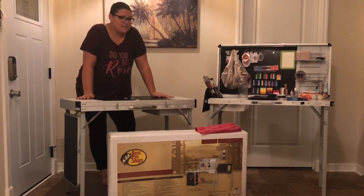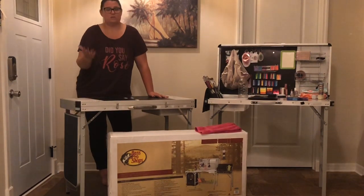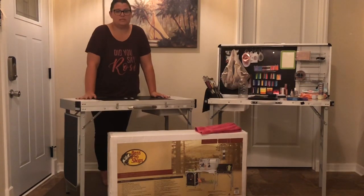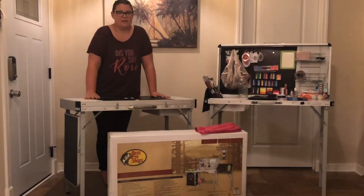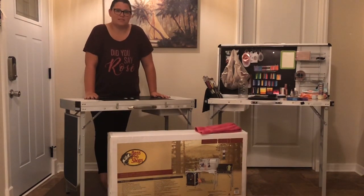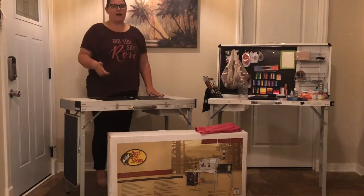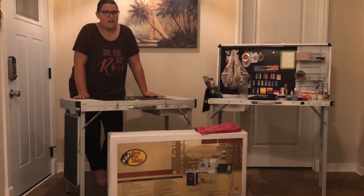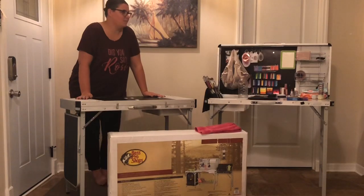My previous video on this camp kitchen table got quite a few views — I think it's over a thousand — with plenty of comments from people thrilled to see a walkthrough and hands-on experience with the table. I really would like to go more in depth and help as much as I can. I enjoy solving problems, so I want to be the expert on camp kitchen tables at this point, because I really do think it's one of the most versatile products on the market.